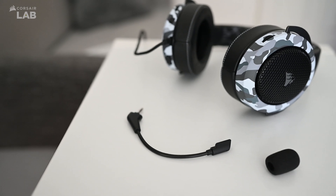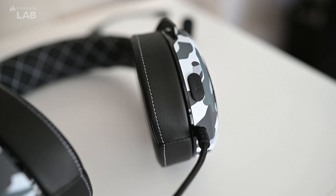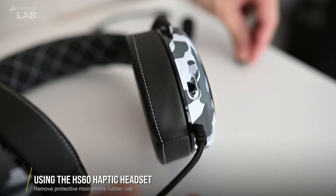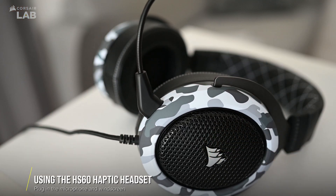When you first unbox your new HS60 Haptic Gaming Headset, the physical setup is pretty straightforward with very few steps. All you need to do is pop out the protective microphone rubber cap on the headset, plug in the detachable mic that comes with it, and the windscreen at the end of the mic.